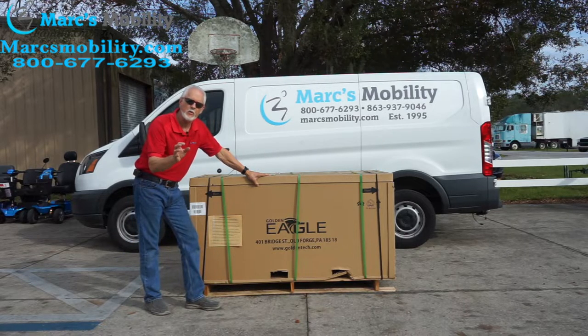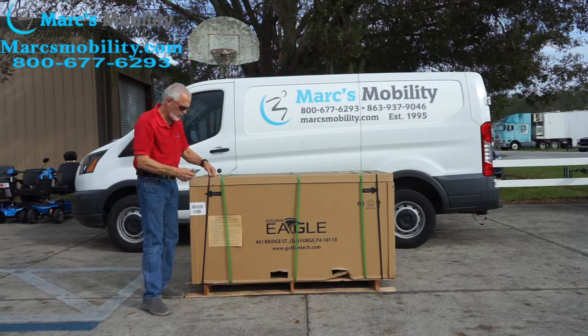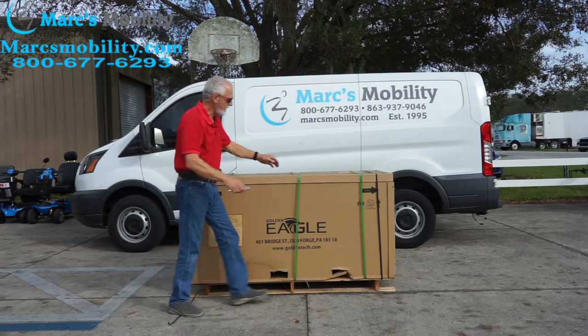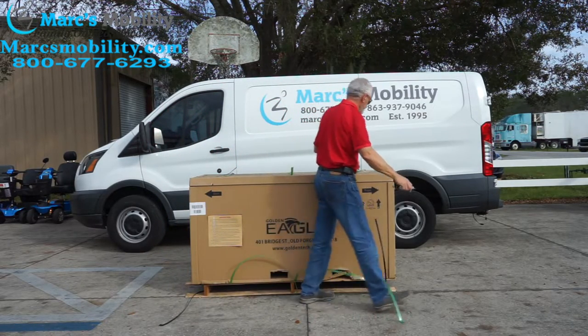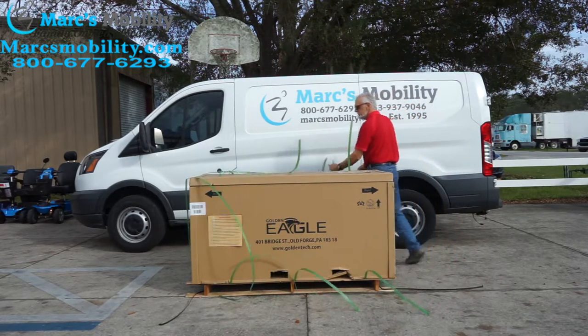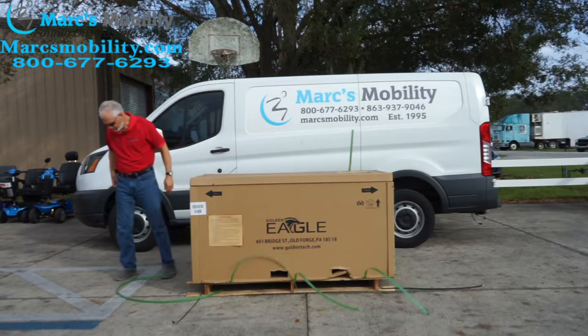You're going to need some help. Let's see how we can unbox it — this is my first time doing this. You'll need a knife to cut the straps off. We've got the straps cut off.